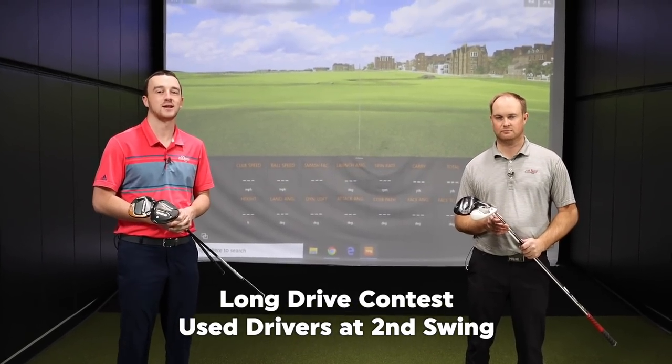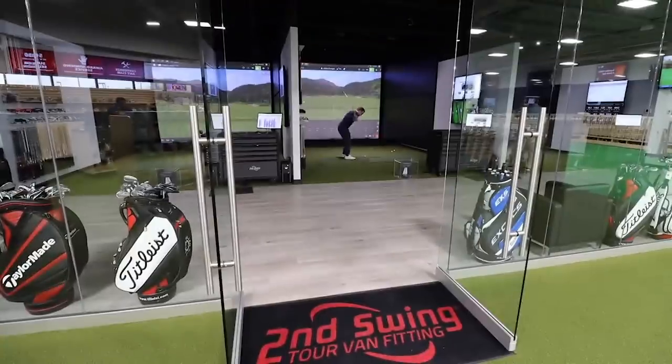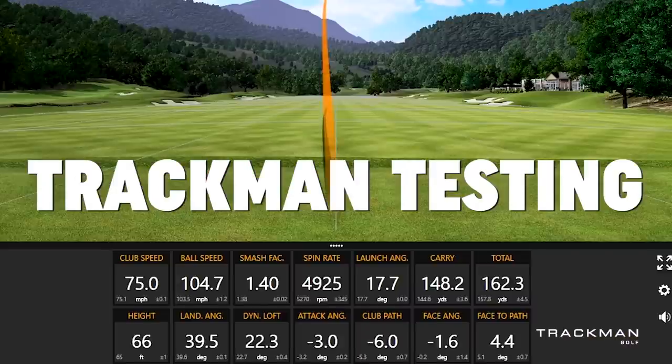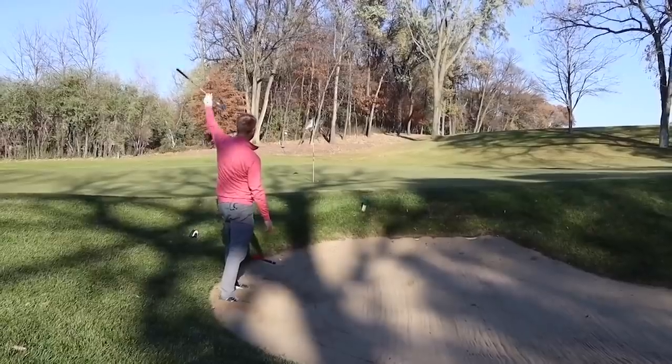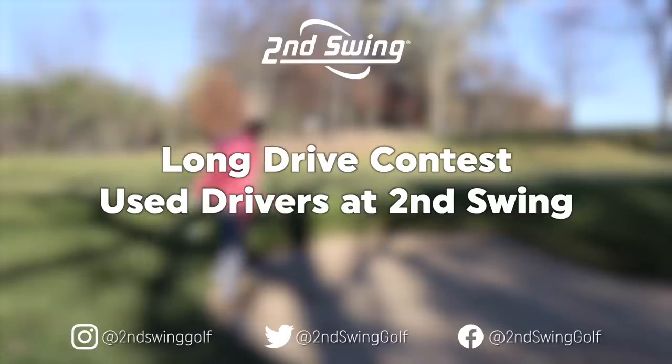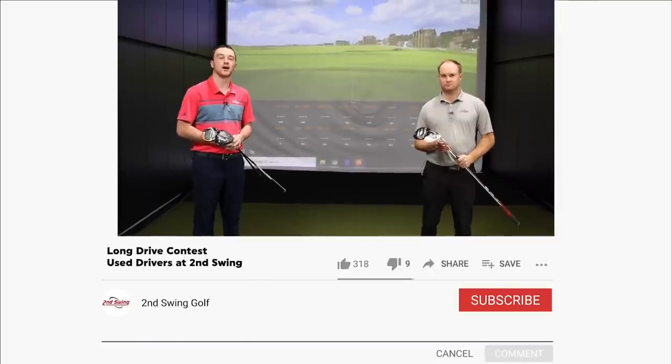Hey there golfers, I'm Drew Mahold of Second Swing Golf. I'm joined by Thomas Campbell, a master club fitter here at Second Swing. Today we've got a unique challenge between the two of us — we're going to do a long drive contest.